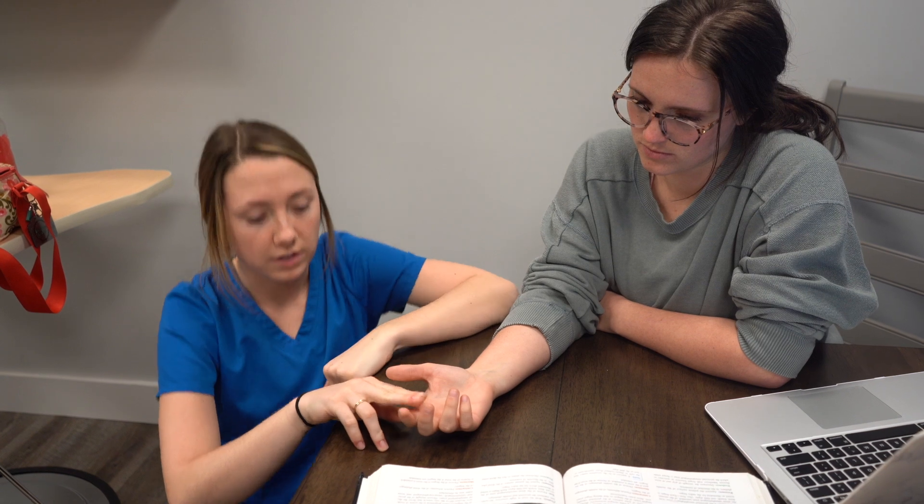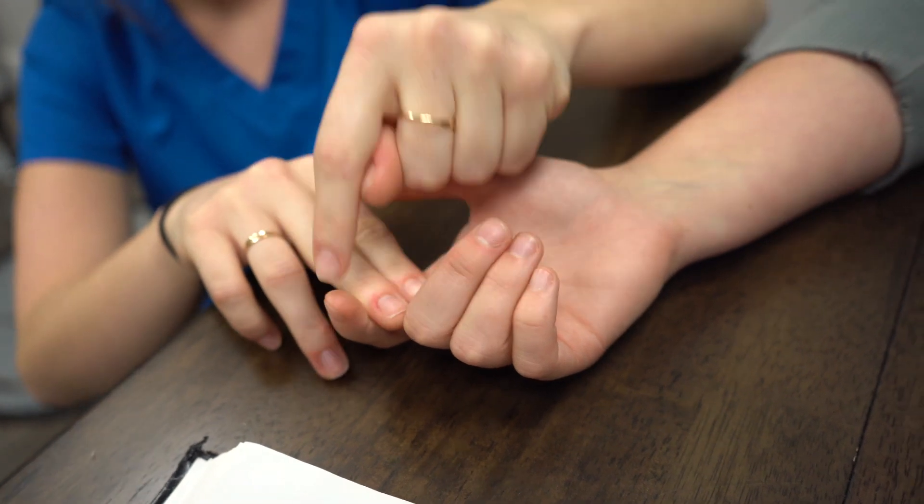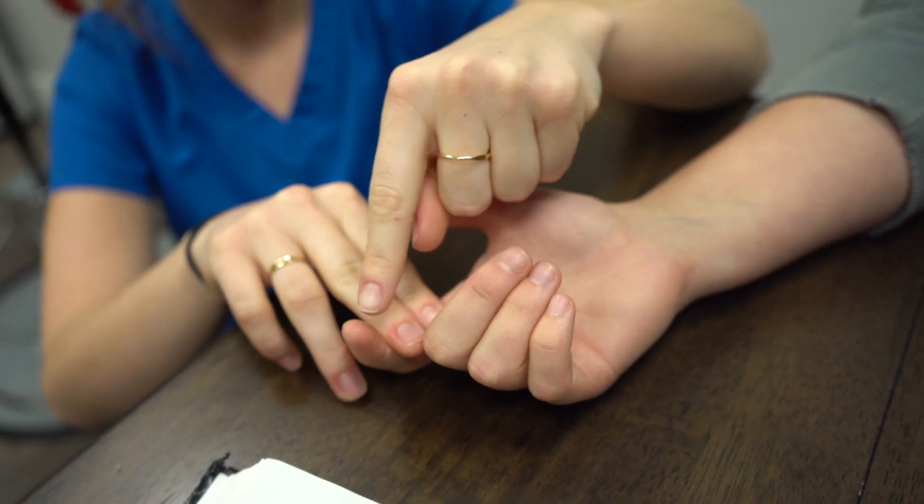Flexor digitorum profundus. I'm going to block these joints and have Kennedy flex her DIP. I'm going to apply pressure downwards and she's going to resist.